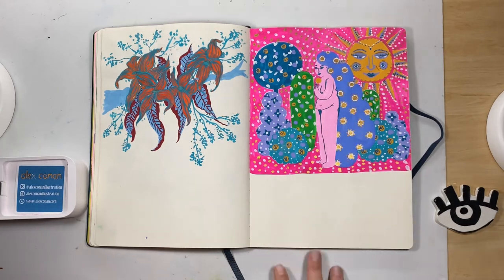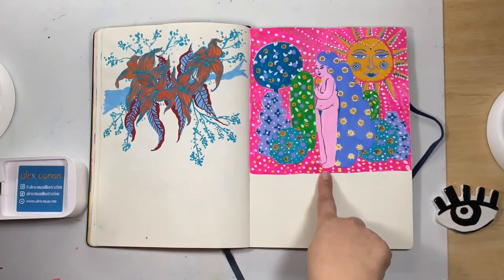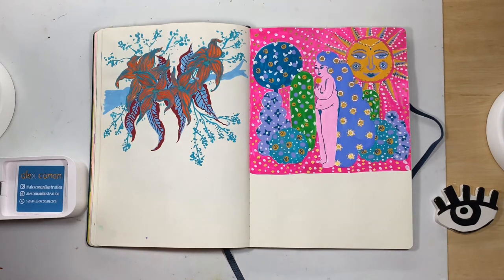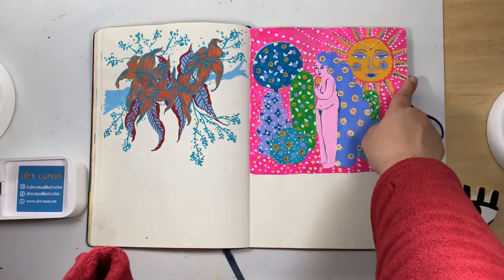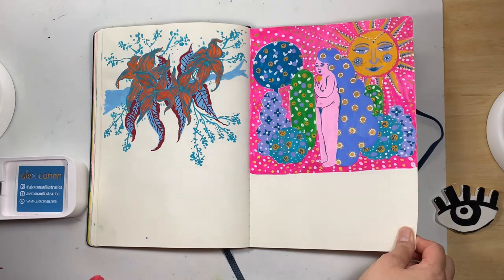I don't know how this one started — I usually start with the figure and then just went really crazy with the pattern. I actually really like how this one turned out; it's still one of my favorites. I love the sun in this one, I love her half-closed eyes and her nose.